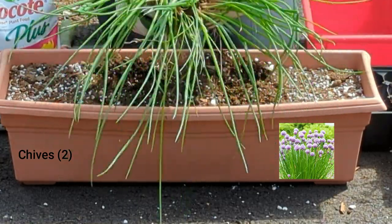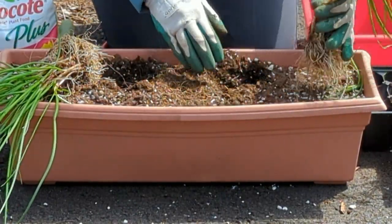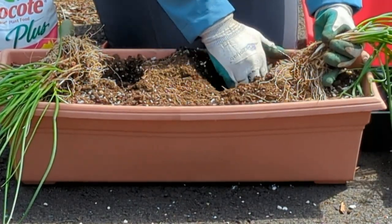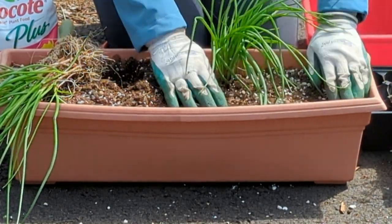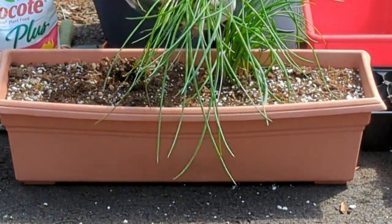I'm going to split the chives apart. They have some buds on them — it smells so good. This one will be planted a little deeper than the other plants. People always say when they buy chives, 'It goes to seed, it goes everywhere.' Well, why not put it to good use — put it in your containers and pots.